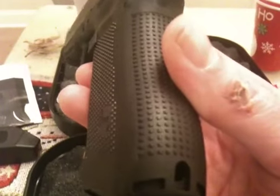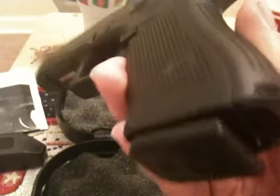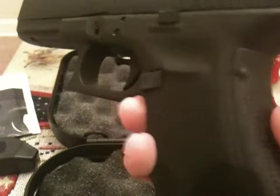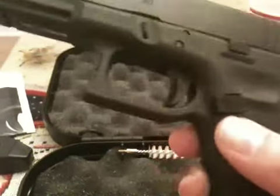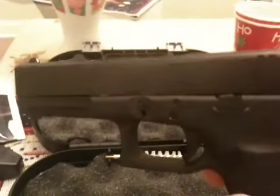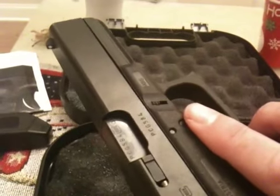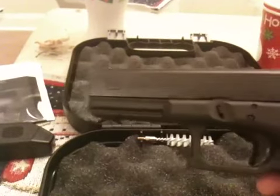I have the medium backstrap on, and you'll notice the difference in the backstrap. Also, the larger magazine release. It also has a two-part spring, where the other Model Glock 22 has just a single spring.